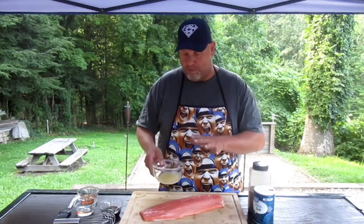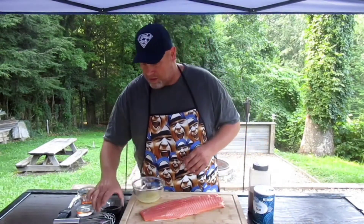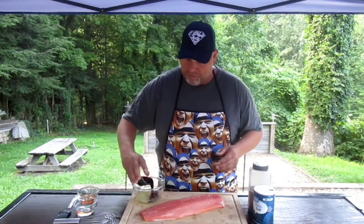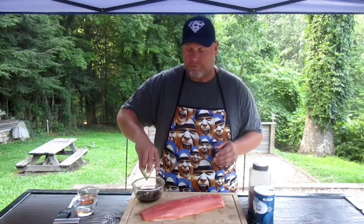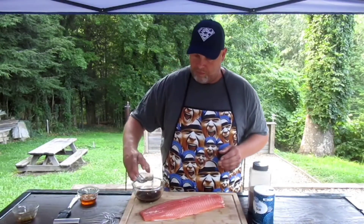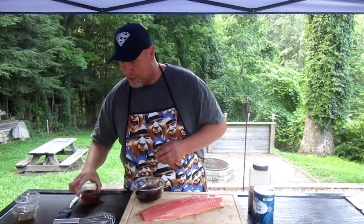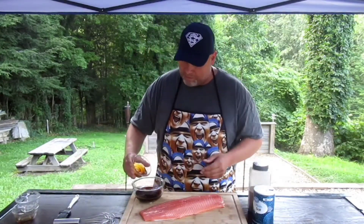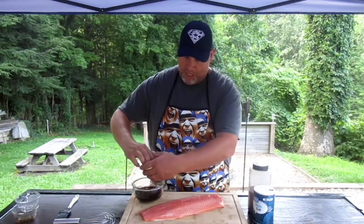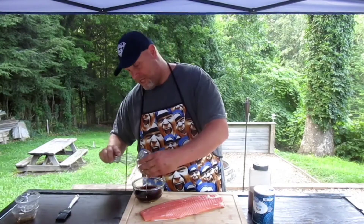I juiced three lemons and threw about a tablespoon of minced garlic in here. To that we're going to add a quarter cup of soy sauce, a quarter cup of tequila, and about a quarter cup of honey. Honey's a little sticky — it could take a while to get out of there.